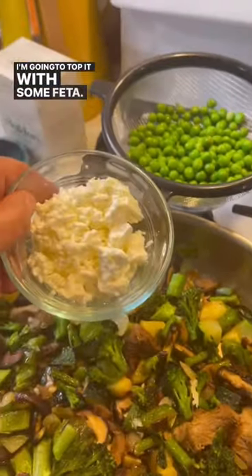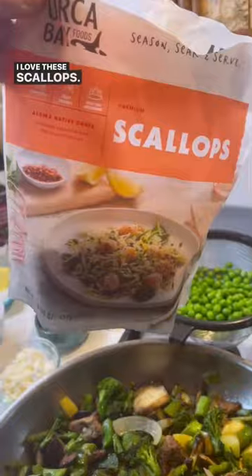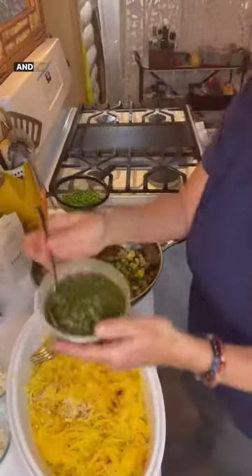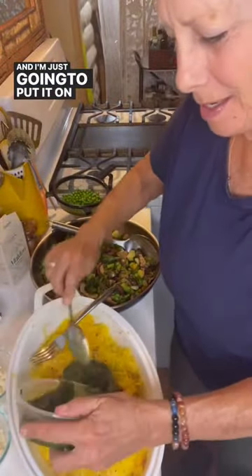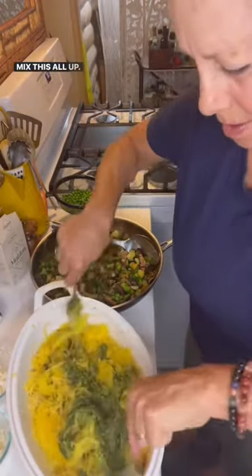I'm going to top it with some feta. If you want to add a little protein, I love these scallops. The sauce for tonight is pesto and I'm just going to put it on right here and mix this whole thing up.